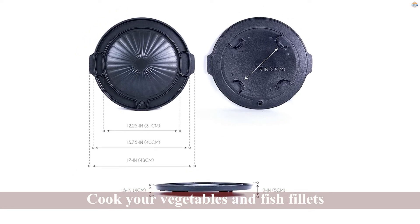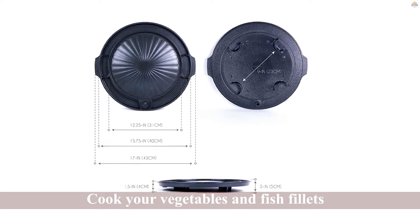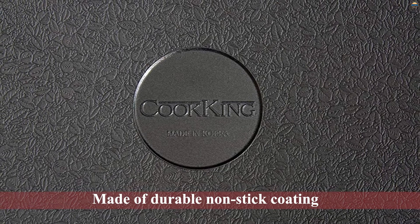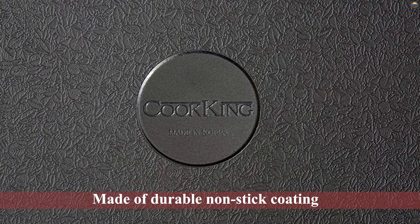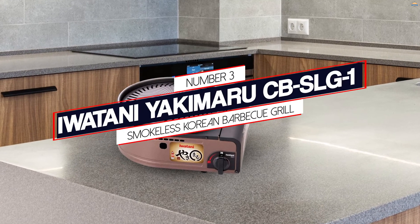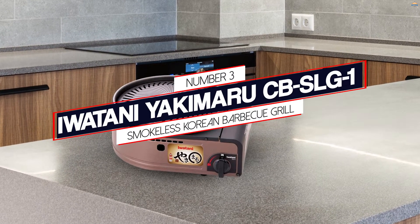One thing we love about this Cooking Korean grill is that it's smokeless and won't leave a smoky smell on your body. The cooking area is also made of durable non-stick coating titanium.